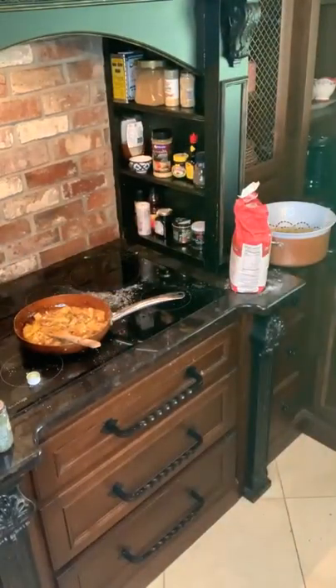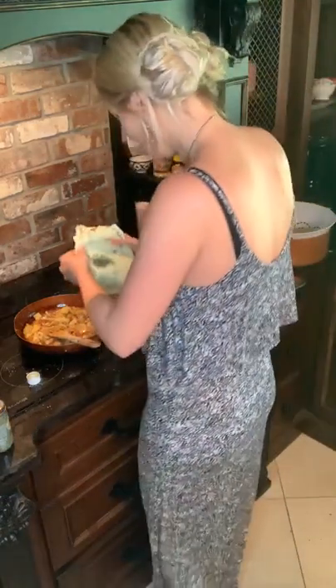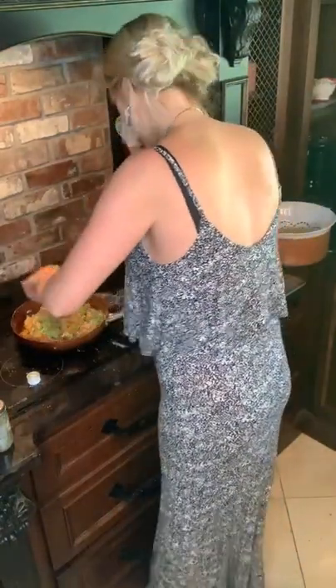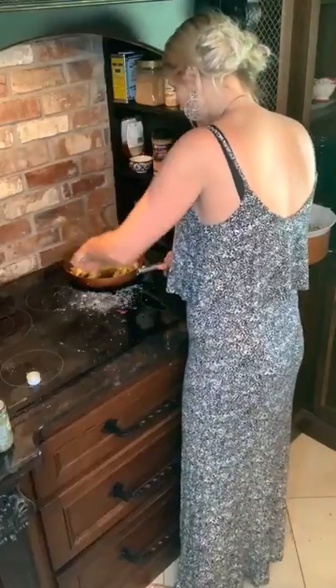Peas! Some peas — Cody's favourite food in the world. I don't know why he likes them so much, but he does. I mean, I like them, but he really likes them. He has peas in everything. This actually looks nice.